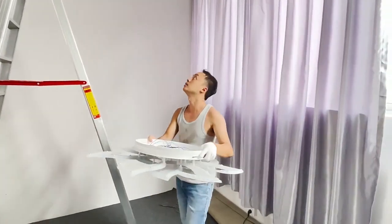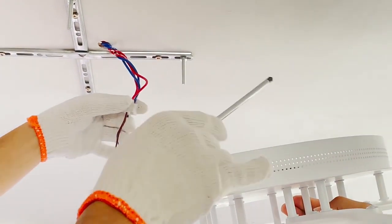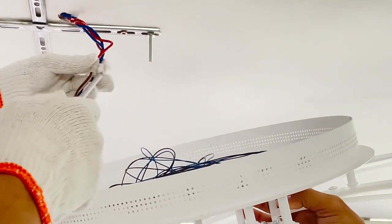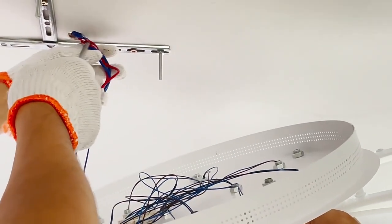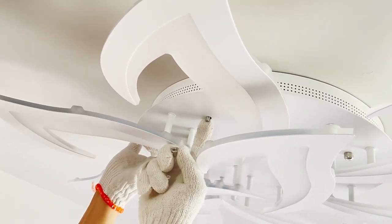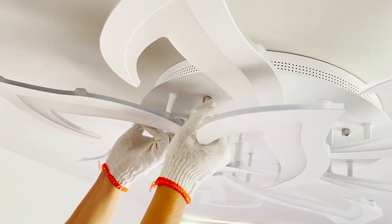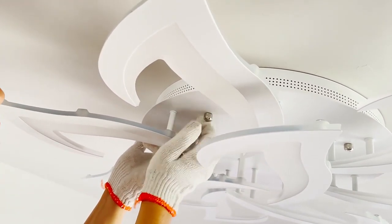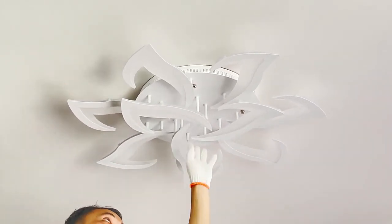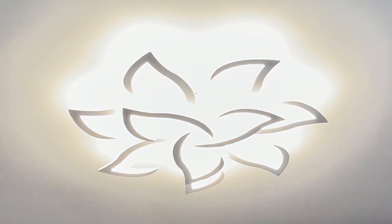Now we are going to install the light to the ceiling — it's not an easy job. You'll usually need a family member or friend to assist. They can lift up the light while you connect the wire to the home electricity system. Find the four screws we installed to the cross, and the screws go through the plate — then use the nuts to fasten the light. Tighten all four screws. The light is installed — the job is done. Turn on the light to see if it works. No problem!